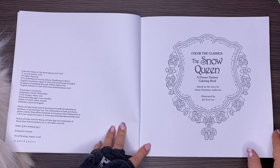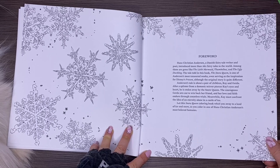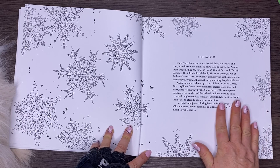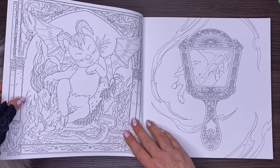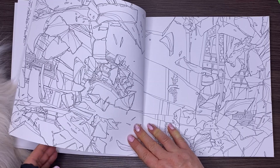Excuse my awkwardness — I do have my own Snow Queen, Millie, here and she's making life difficult to turn over the pages. The paper is a dull white, faintly textured, and it's a medium quality — it feels pretty good.